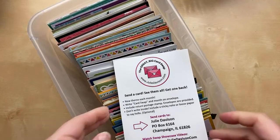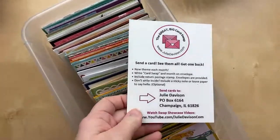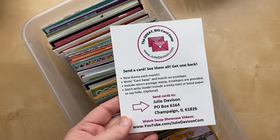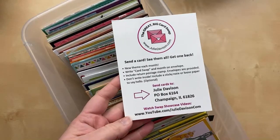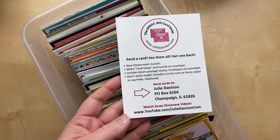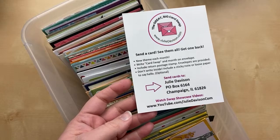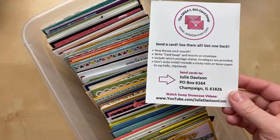Welcome to the Great Big Card Swap. This is part two of the March 2022 showcase. We get so many cards that we break them up into two videos. The first part had 60 animal cards — I'll add the link to the video description when we're done. This is part two, covering what came in the second half of the month. We have 50 animal-themed cards to share.